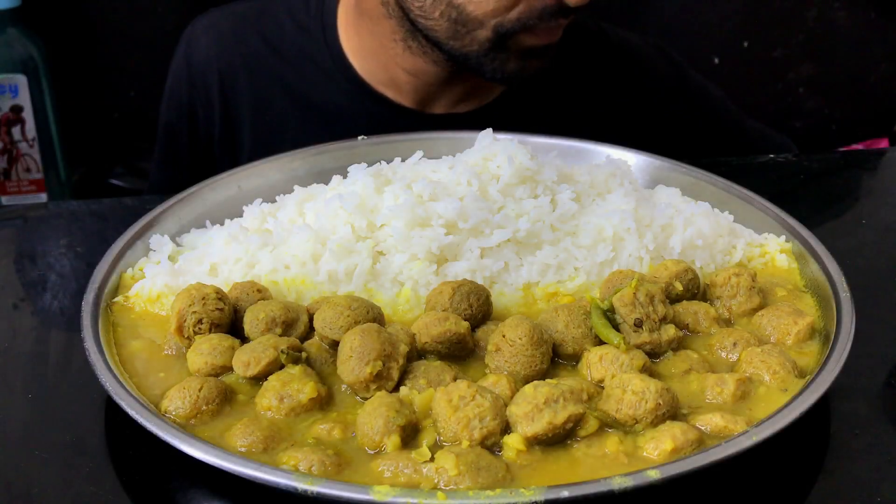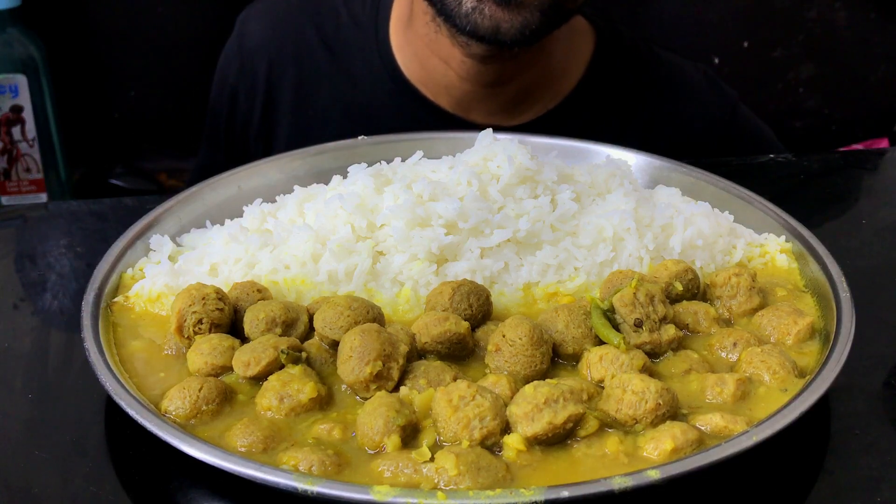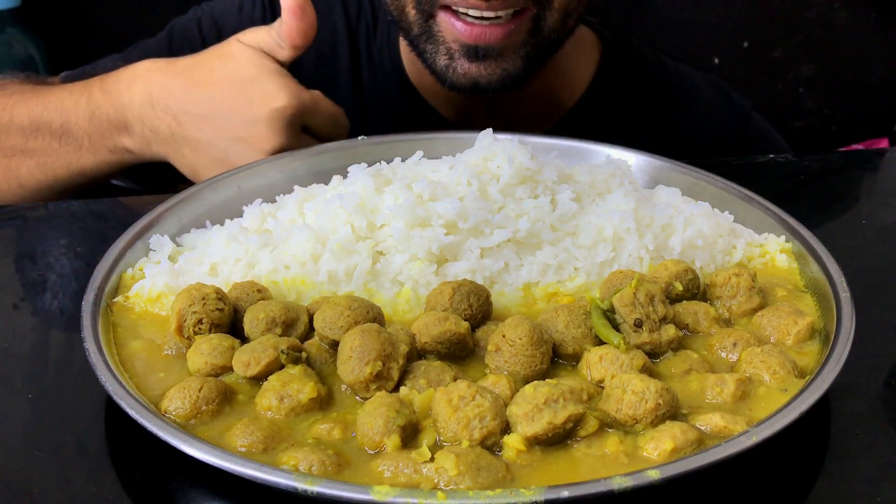Hello everyone, welcome back to my channel. Today I am going to eat soybean dal rice. Let's get started.